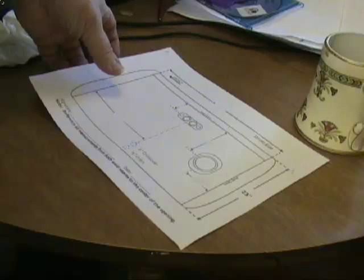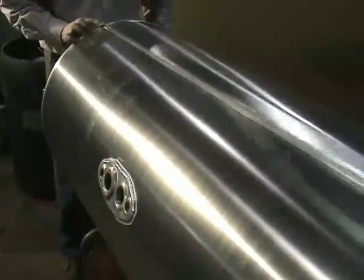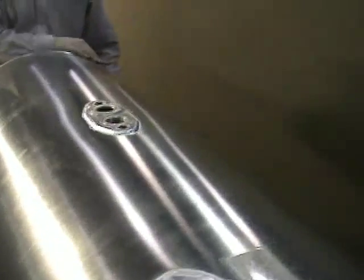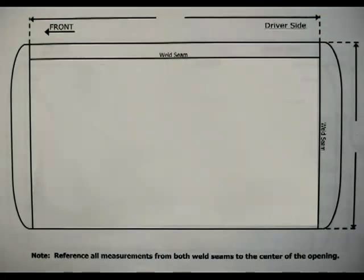Let's walk through a tank measurement. Download or have us fax you a template print for your truck type. In this case, we're using a Peterbilt style tank. Designate both the driver or ditch side and the front of the tank, and mark these at the top of the print. This is a driver's side tank with the front cap and seam to the left.